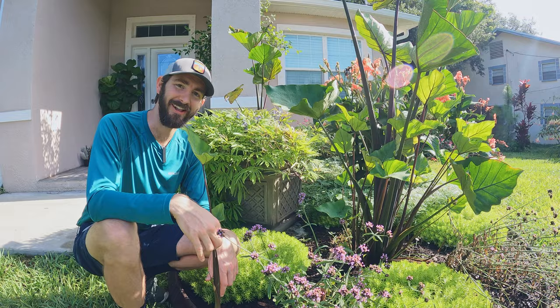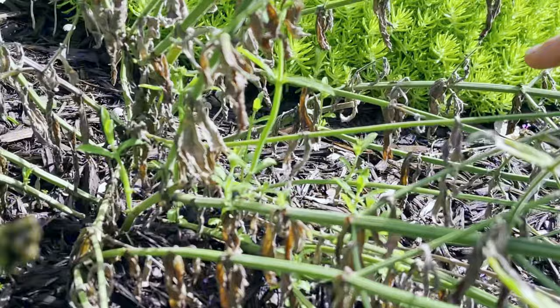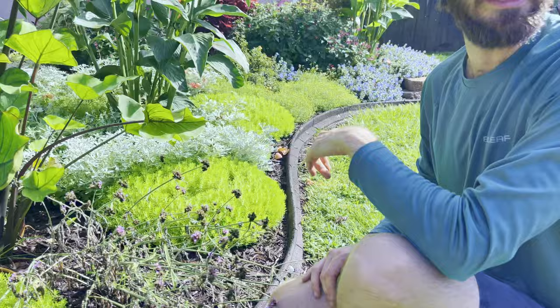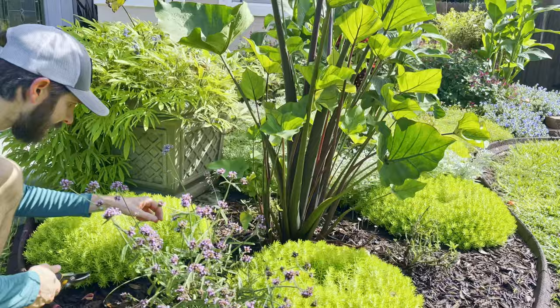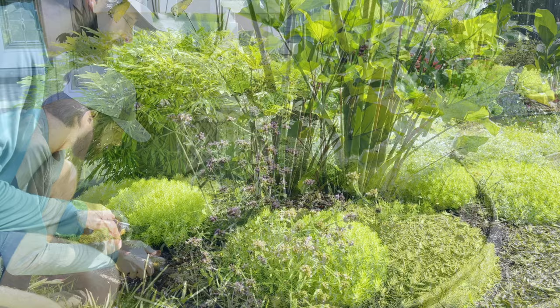Look at all this new growth coming through — we're going to cut it back and just let it fill back out and see what happens. This will be the third time we've cut the meteor shower verbena back in this area, and the pollinators can't get enough of it, which is a huge bonus in our book. The last time we cut them back they were full of blooms again in a matter of weeks, so they'll be looking great in no time.